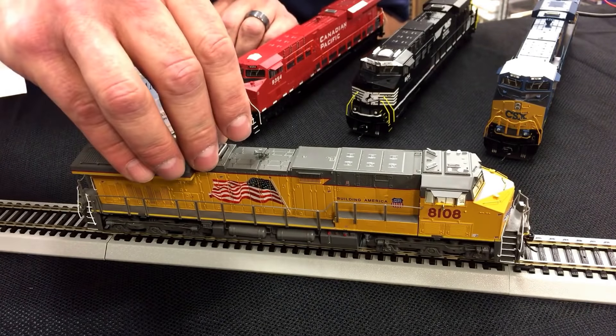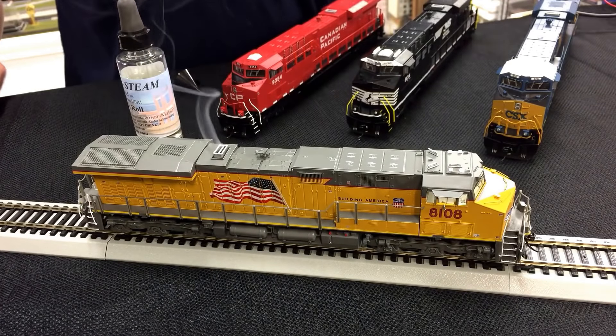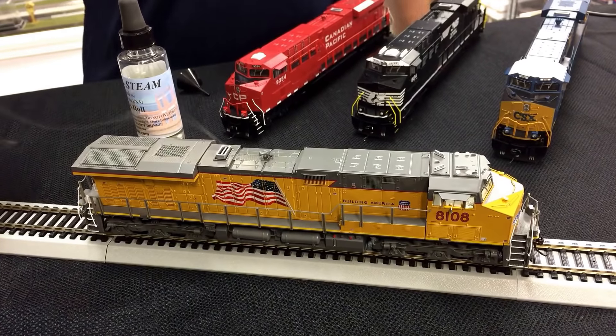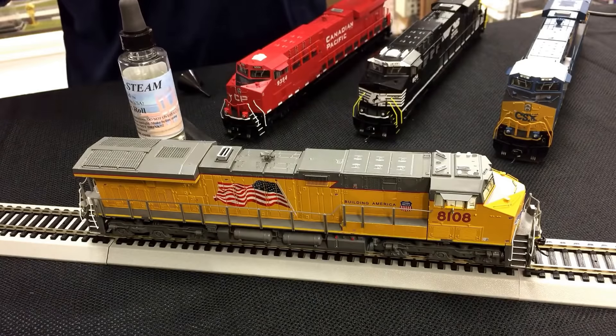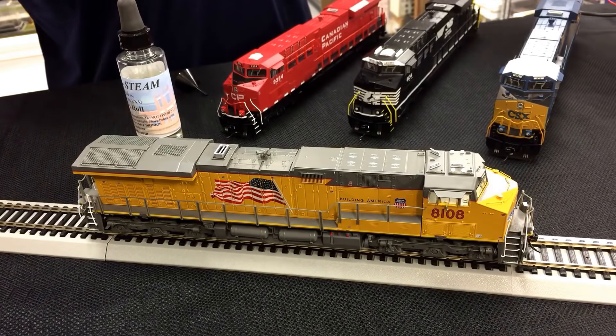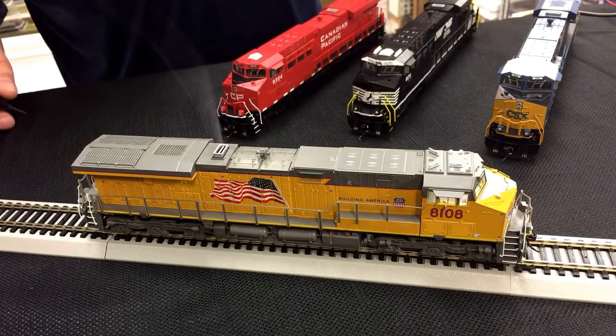One more thing I'd like to mention: for all of you DC users out there, don't forget you can use a DC Master. This allows the DC user to control the sounds of these wonderful engines. So don't forget that the DC guys can enjoy the Paragon 3 engines as well.